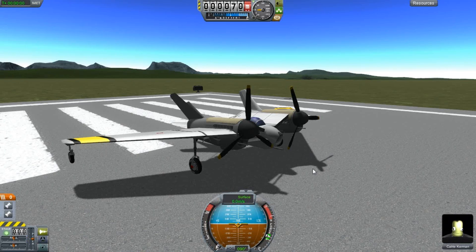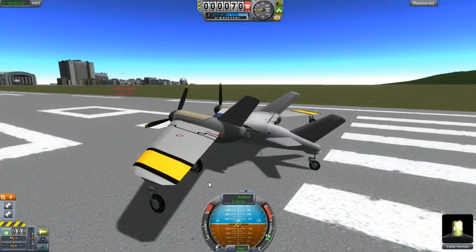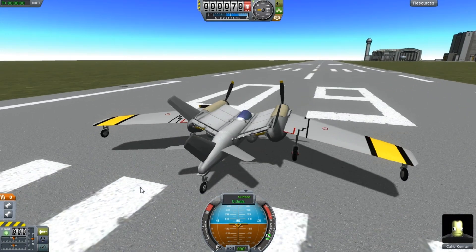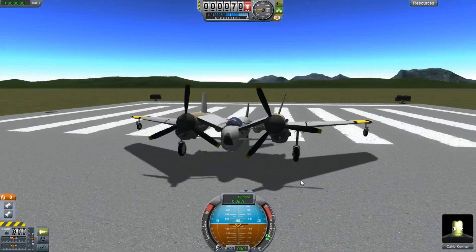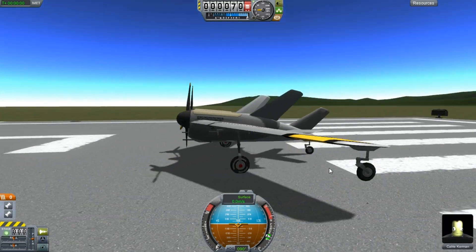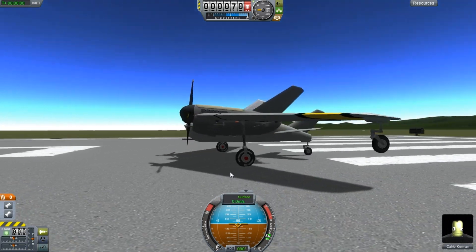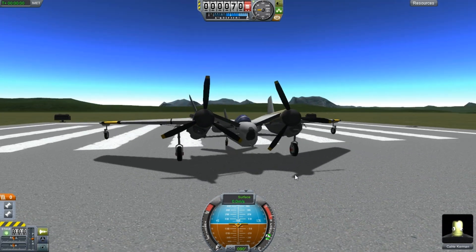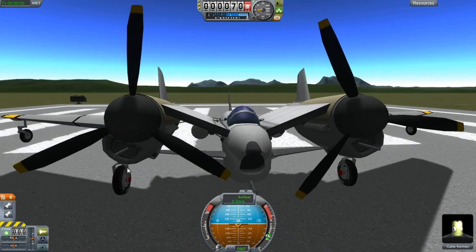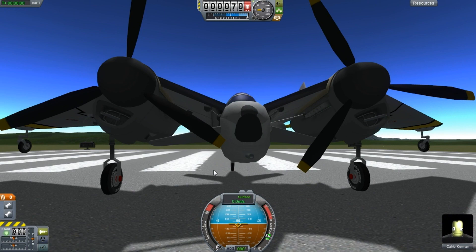Here we are — I made this out of fire spitter parts. I told Snow that I'd make something awesome and here I am to show it off. I have the guns placed in here and I have a bigger gun placed down in here.